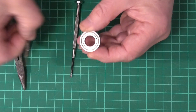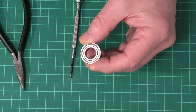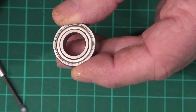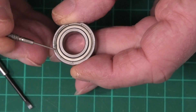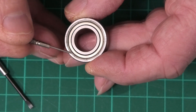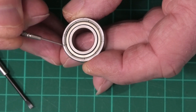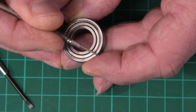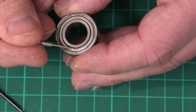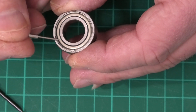Now the shield itself — I'll just zoom in very slightly. The shield is actually attached or fastened in via a groove around the outside of this bearing. Now the inside edge of this has a gap — it's not attached to this inner ring. It's only attached via that outer ring.